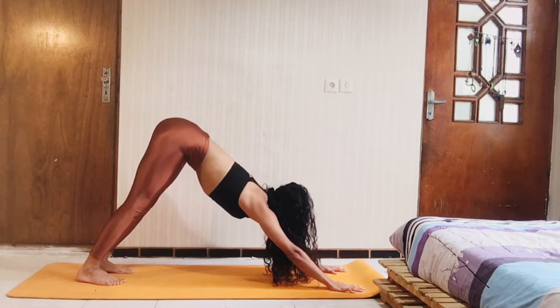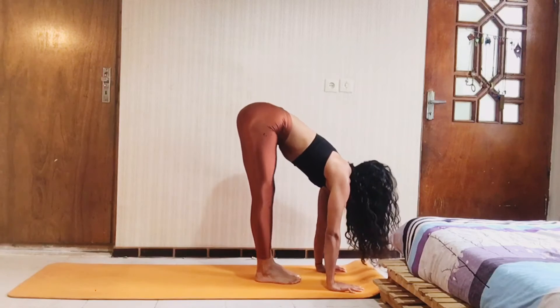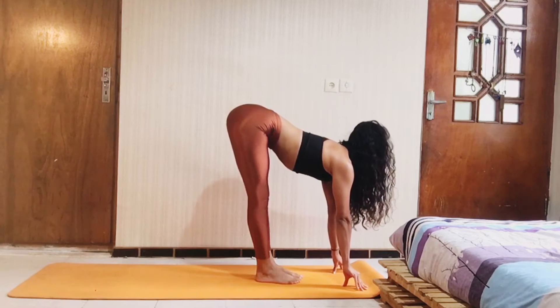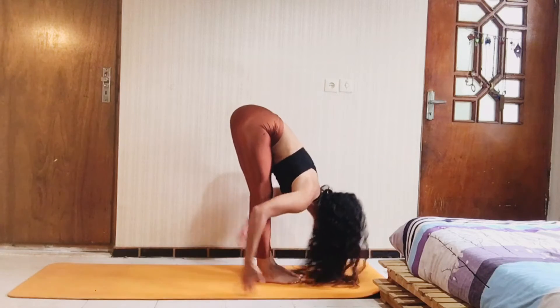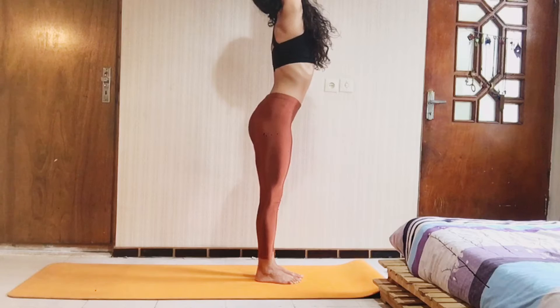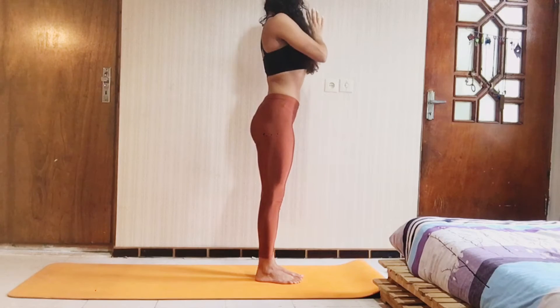Looking forward and slowly walk to the front. Back to the flat back. Inhale. Exhale. Fold down. Take a deep breath and all the way up. Bring your palms together. Exhale, and your hands to your heart.